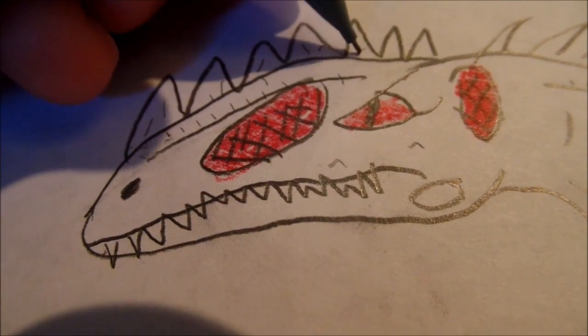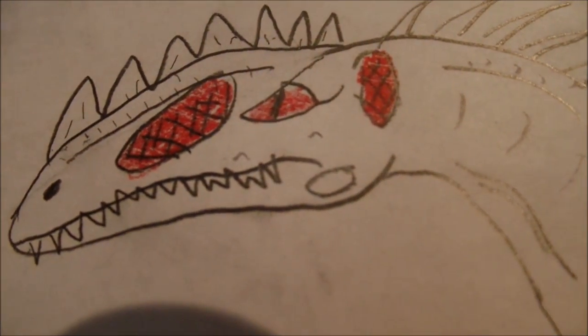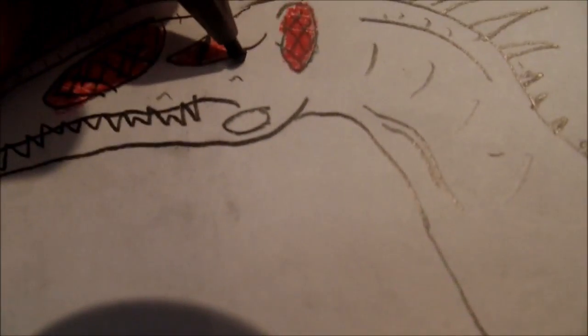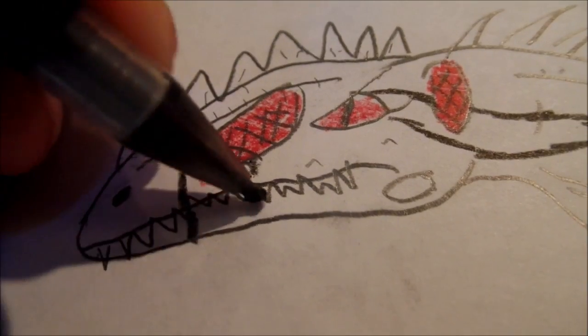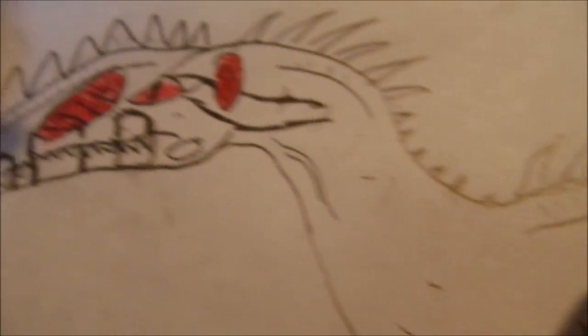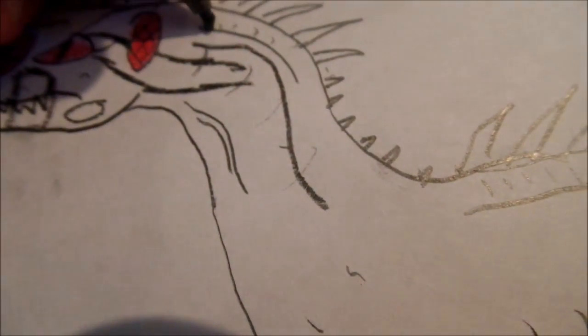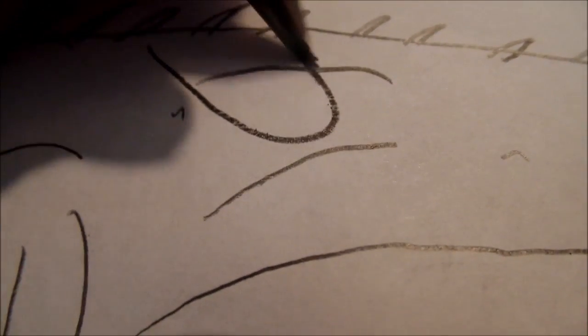I'm going to draw some last details on the horns on top. Now here's the color scheme — it's a little bit complicated, but it looks awesome when fully completed. Draw stripes — draw a thin stripe going from behind the eye, and also a thin stripe running all the way down the neck. There are a lot of black stripes, so just bear with me as I draw the rest of them.